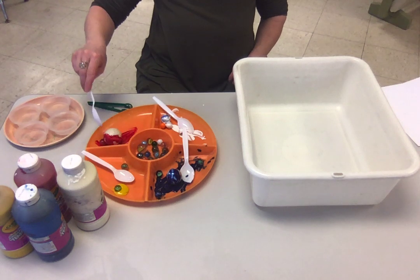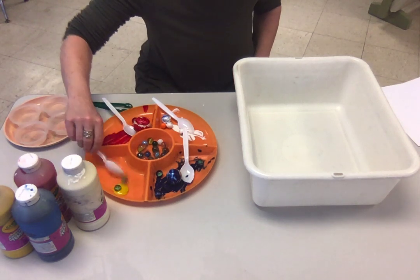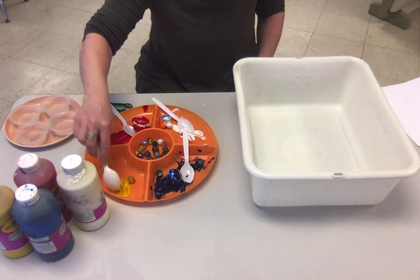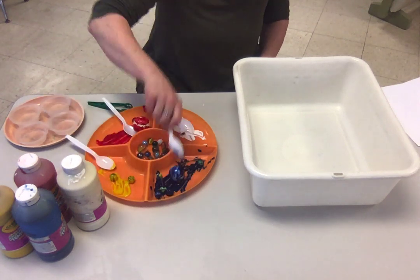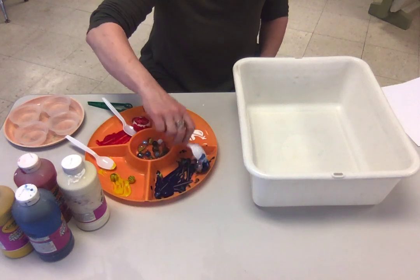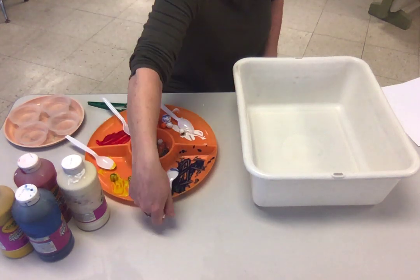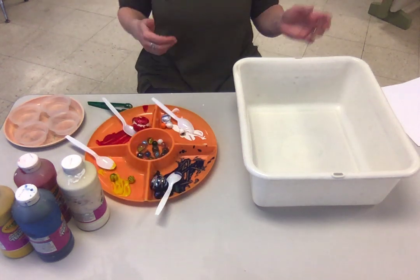You're going to want to get the rolly things. You could even try little cars — roll them through the paint, that's fun. Whatever you want to use that rolls is great, or you could try things that don't roll. You could try anything at all.